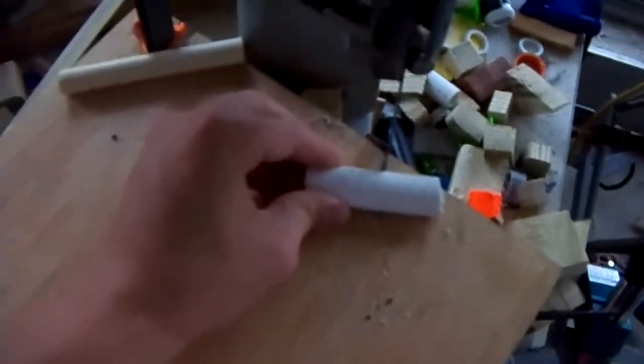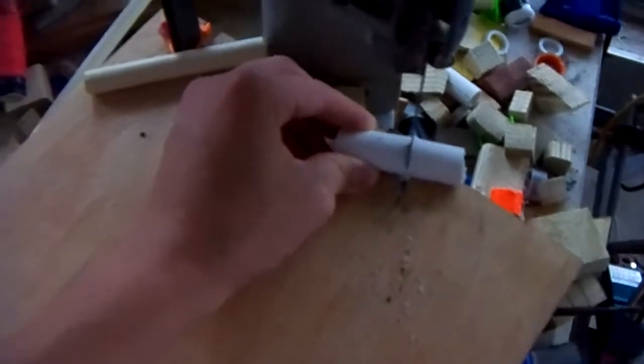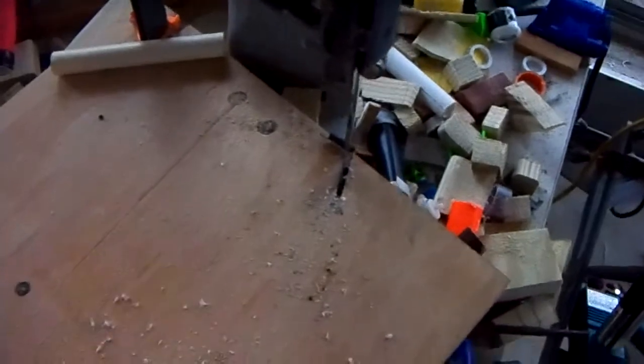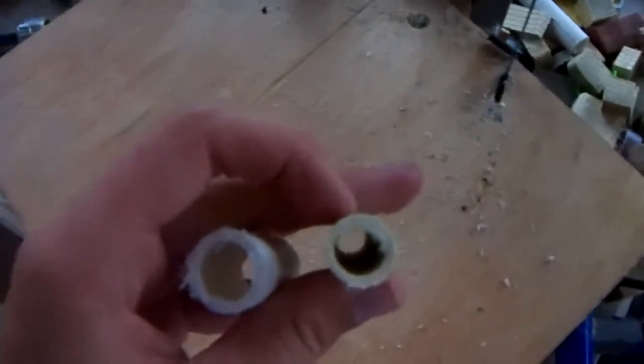Next you're going to need some half-inch PVC. What you're going to want to do — you can use a five-eighths inch drill bit like I mentioned before. Just drill out the center part and the CPVC will slide right over it.